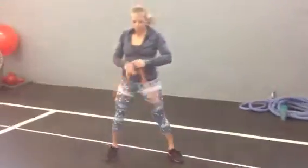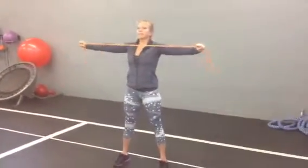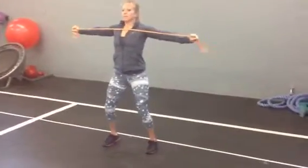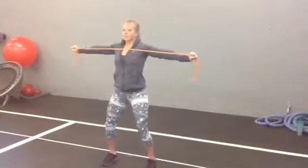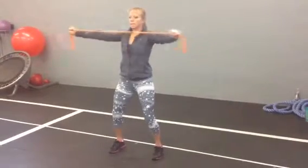And band pull apart. Feet shoulder width apart, slight bend in the knees, arms straight out in front of you, even. Holding the band between both your hands, bring your arms out to the side as far as you can, squeezing your shoulder blades together, and then back in.